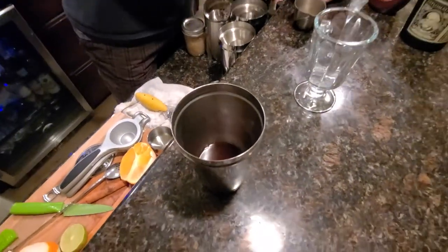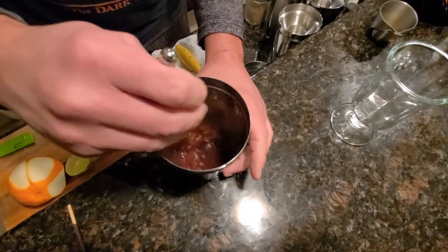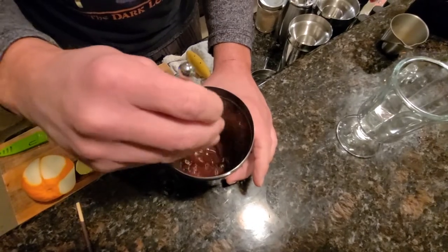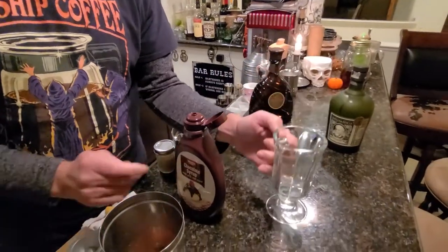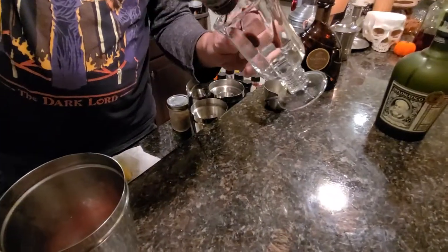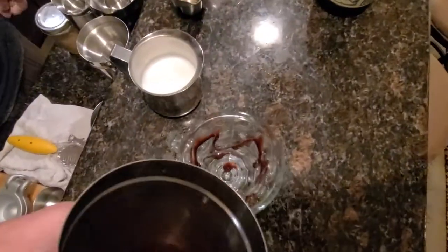That's all we're putting in for the booze, but we have that syrup in there, so let's give it a little stir to make sure the syrup dissolves in as best we can. Before we pour anything in, we're gonna do a little drizzle on the inside of our glass. Make sure you're using a tempered glass — you don't want to use a regular glass because the hot steamed milk will crack it.